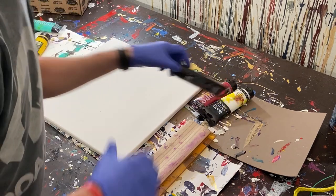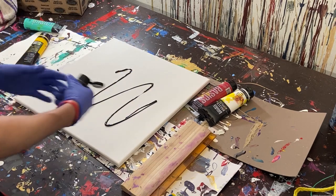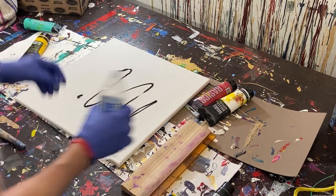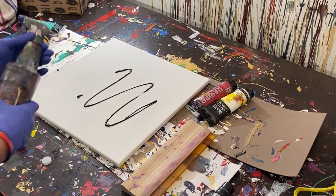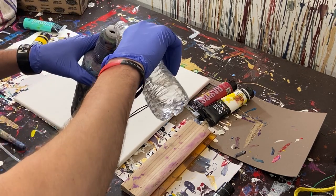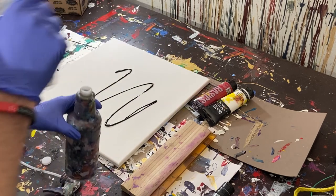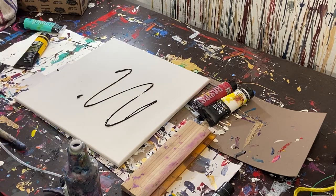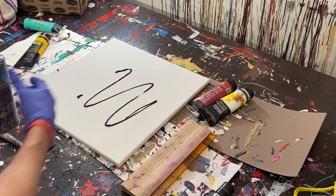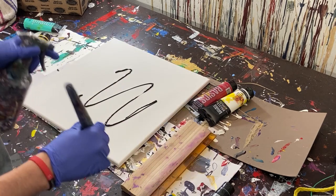We're going to start with black and do the background. We'll use a regular brush and a little bit of water — I'll put it in this spray bottle. The water will help thin the paint out. The original painting was very thin; I don't remember exactly how thin, but it wasn't very thick.